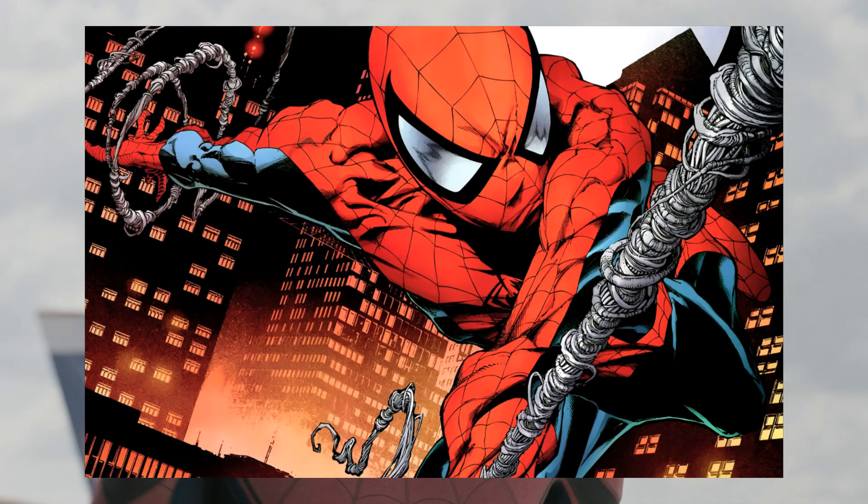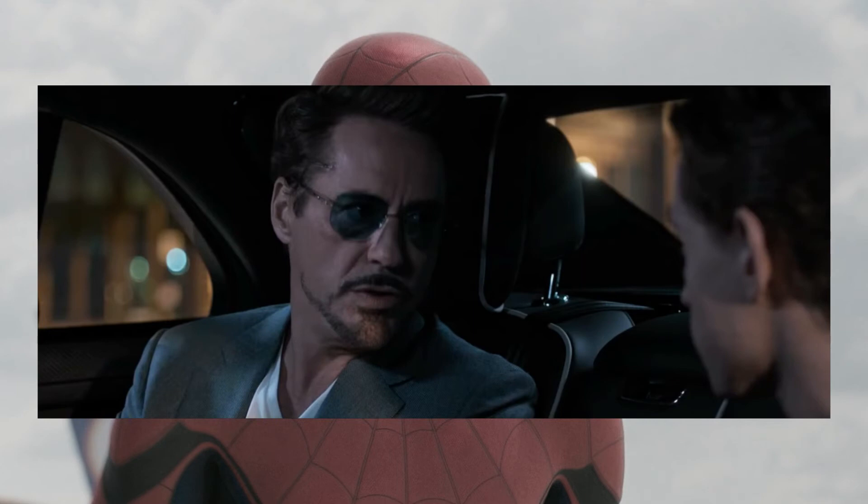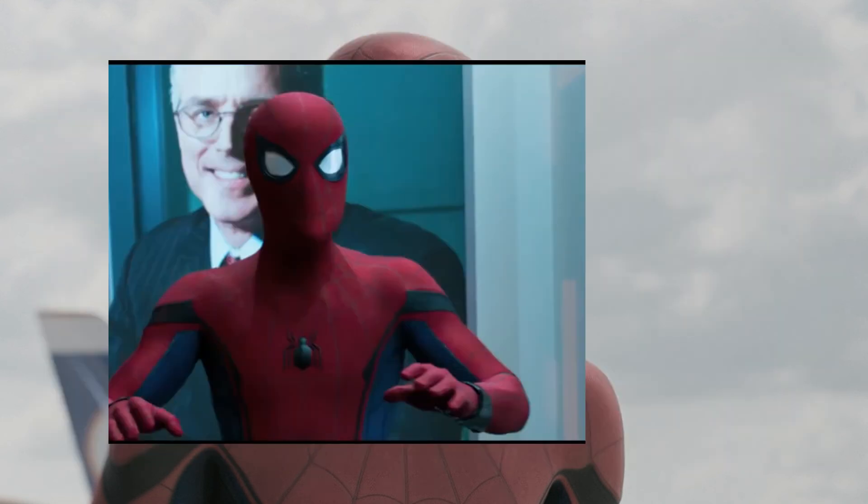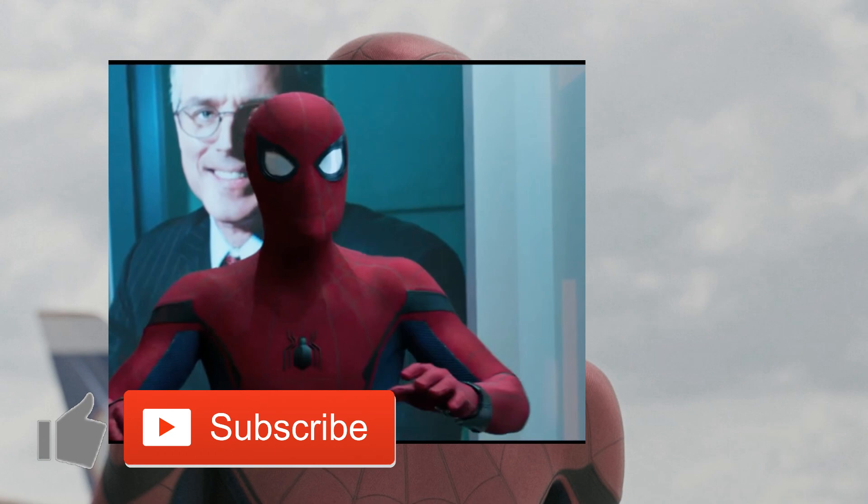That's my review on Spider-Man's suit and the first trailer. Iron Man seems like a really good mentor as it stands. I'm probably going to review the second trailer soon, so stay tuned - upload might be in about four weeks. If you liked the video, leave a like, subscribe if you're new - I'm at 40 subscribers. Leave a comment and let me know what you think about the new Spider-Man trailer.